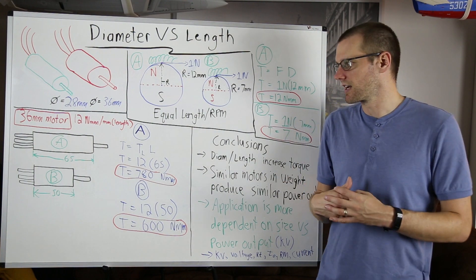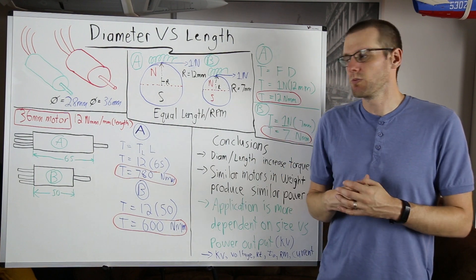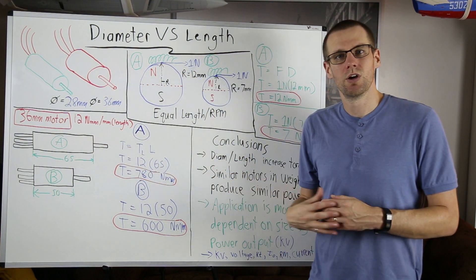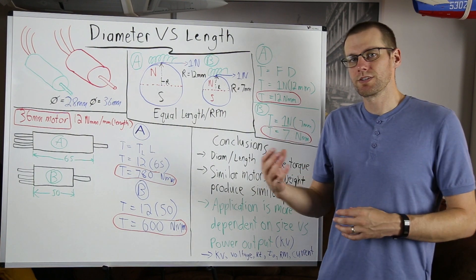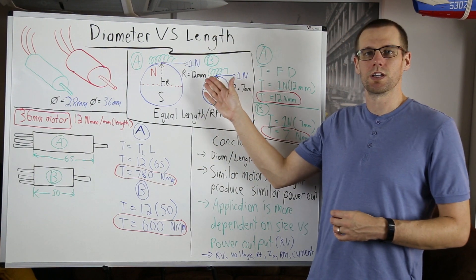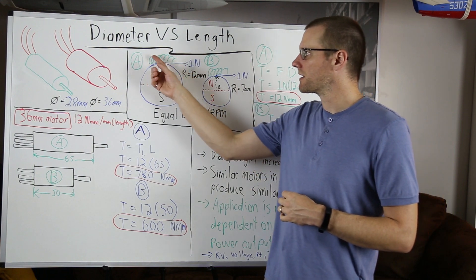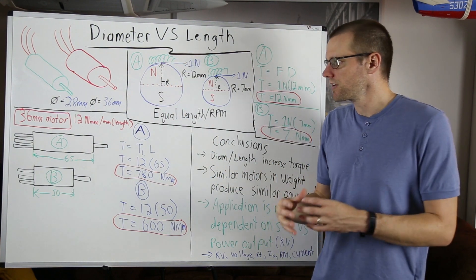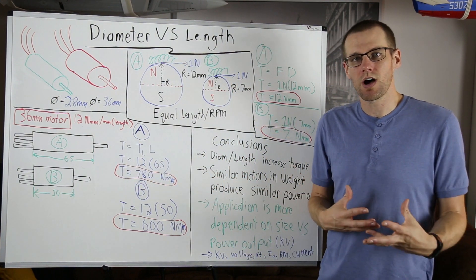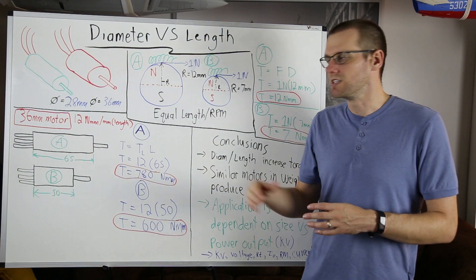How does that make sense mechanically? We know the rotor increases in length, and if we apply force over more length, we generate higher torque. The same idea applies electrically — similar to what we saw with diameter, here we are adding copper windings in the length direction. Adding more copper gives us the exact same electrical benefits we saw with the diameter comparison.